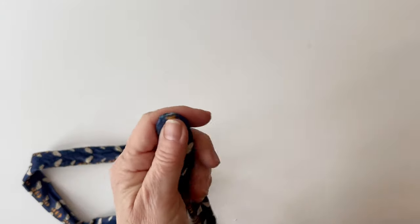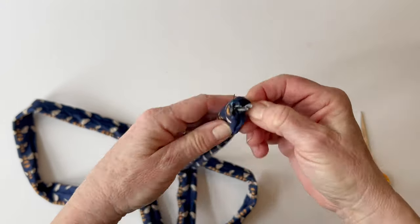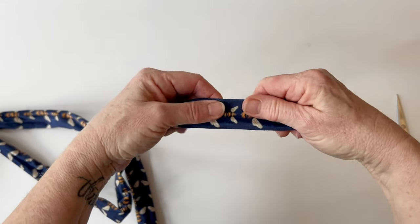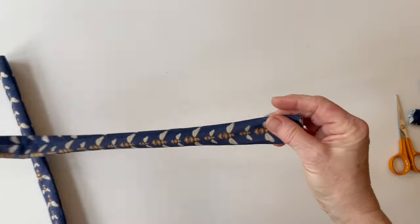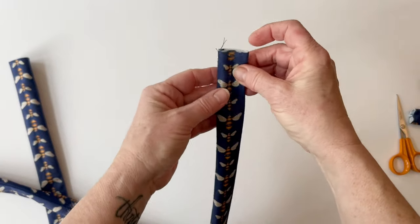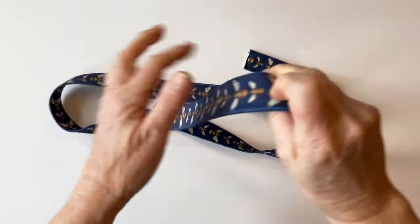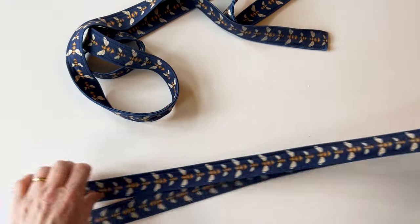Remove the tacking stitches from the end — I worked really long tacking stitches so this was easy to do. Remove the stick and take out any extra stitches. Now press the handle so that the seam lays right on the edge — use a gentle, low temperature so that you don't ruin the velvet. Then once that's done, top stitch down both long edges. Your handle will look nice and flat with top stitch edges to decorate. Make the other handle in exactly the same way as they're identical.